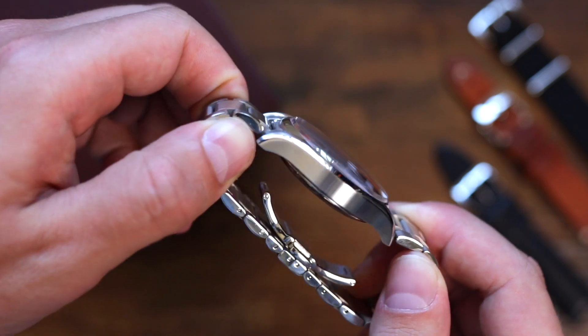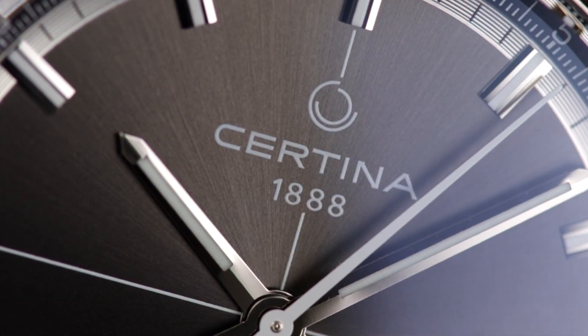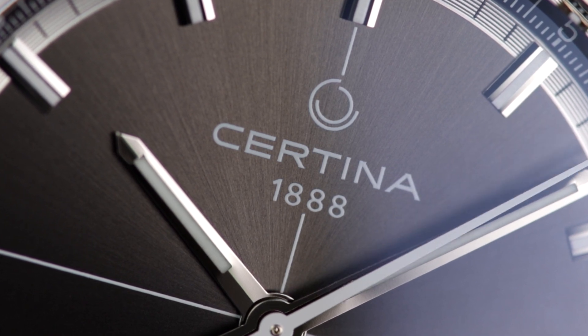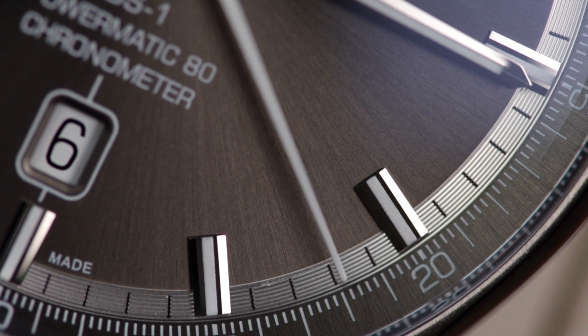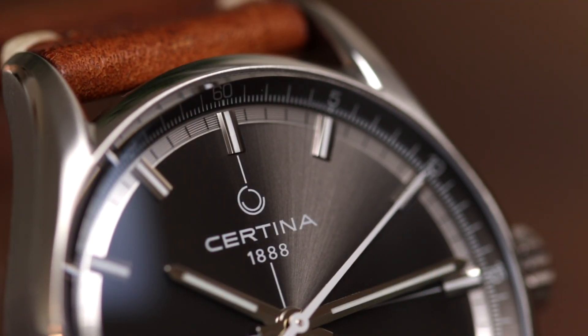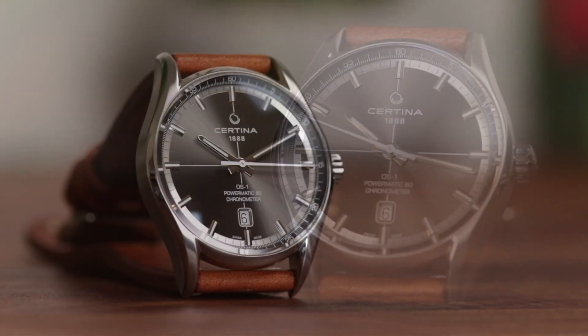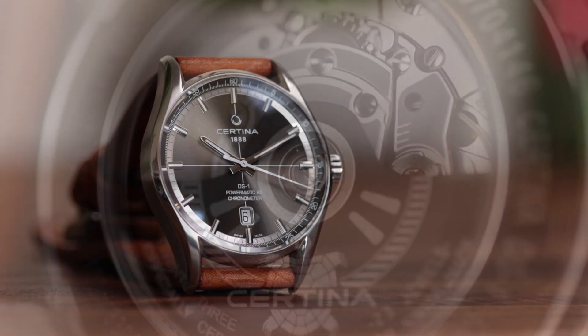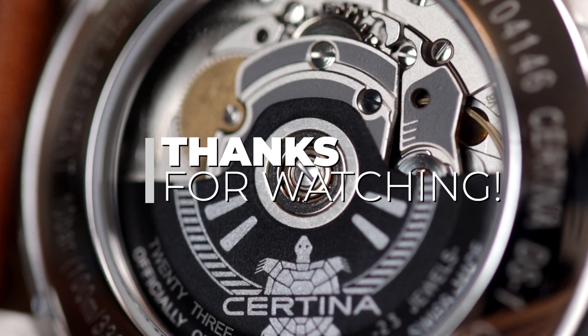At that price it was pretty reasonable for a Swiss made watch with an exclusive chronometer movement and from a brand with such history, but at around £500 it really is a steal. I do have to mention that if I could change anything about this watch, I would change it to have a 20mm lug width — I think the thinner lug width would look more balanced with the 40mm diameter and it would also open it up to so many more strap choices. If you'd like to learn more about Satina as a brand, you can check them out in the links in the description.